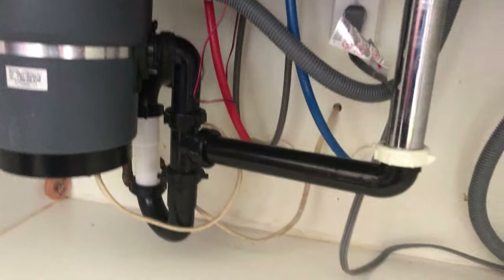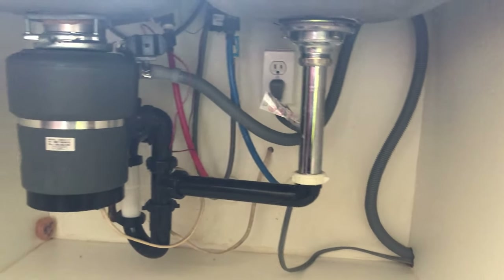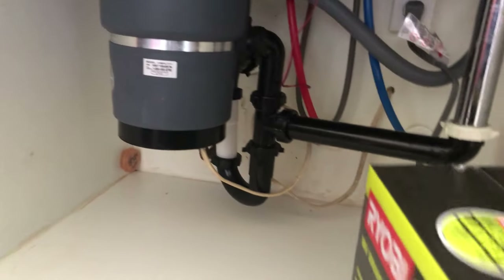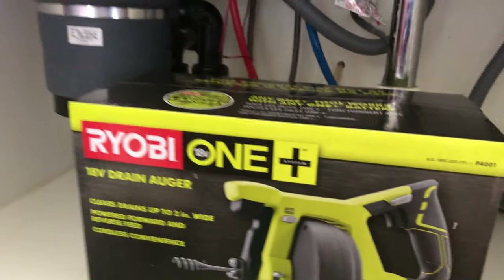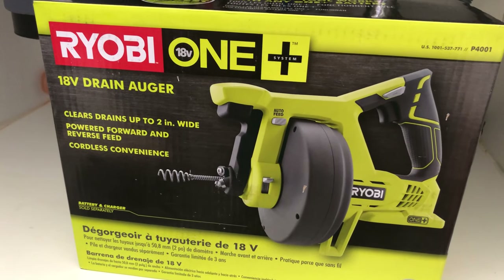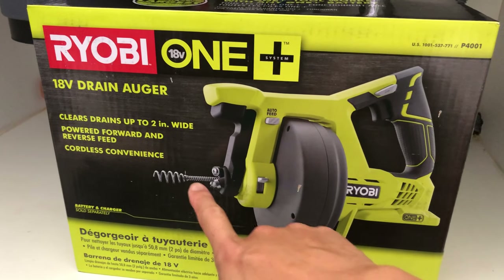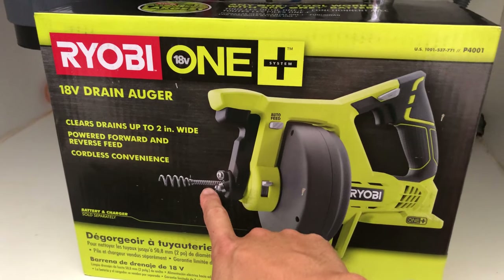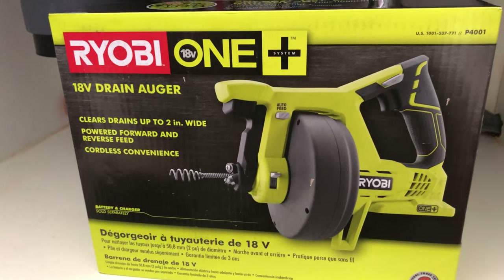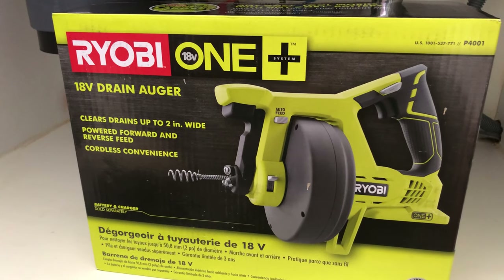This calls for the use of an auger. Today we're going to demonstrate my new latest RYOBI acquisition — the OnePlus 18-volt drain auger. It clears drains up to two inches wide, with powered forward and reverse feed up to 25 feet. Essentially it uses a coiled wire to crawl forward and break up whatever is jammed. In this case, I think it's going to be shiitake mushrooms, as that's what tried to go through the garbage disposal but didn't make it too far.